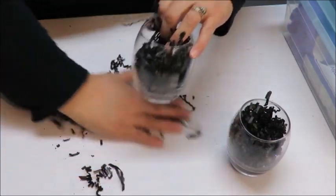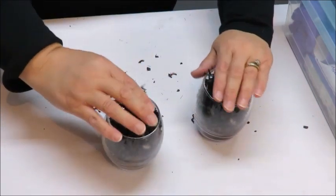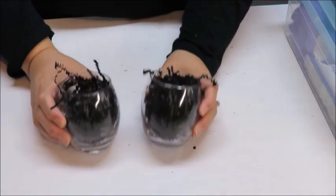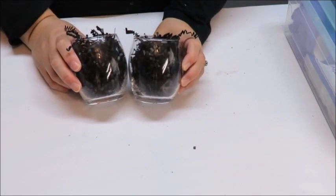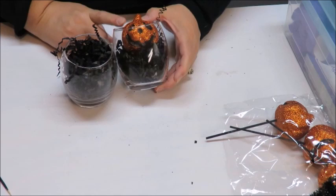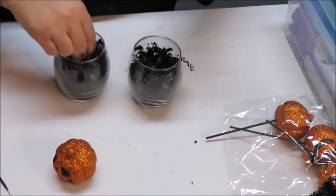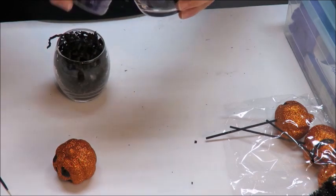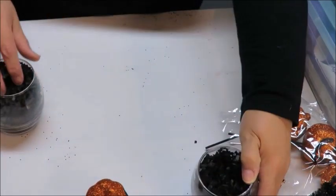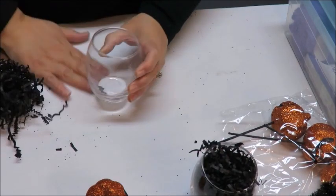I'm just going to pour some glitter in there so it kind of shakes around a little bit. You might not even be able to see the effect — we'll find out. I've done both votive holders now. I want one to be my head, so I need to decide: do I want to completely fill both of them, or do I want to put a little pumpkin head in the head part like I did the witch?